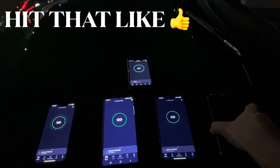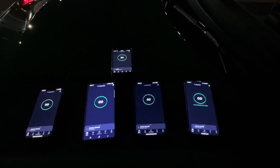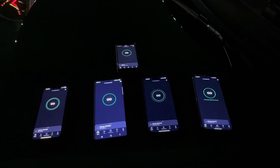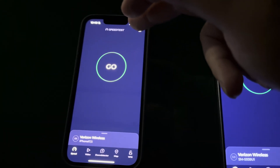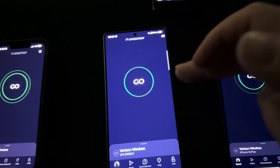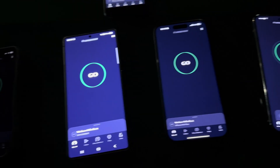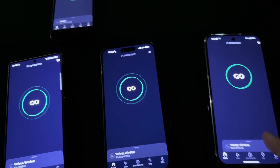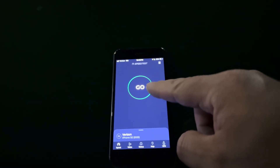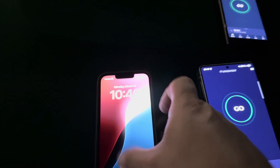Hey guys, thank you for tuning in. Let's get started. Basically what we have here is the new iPhone 16e, S25 Ultra, the 16 Plus, Pixel 9 Pro XL, and even the SE 2022. They're all on the Verizon network, so we're going to test them all one by one.